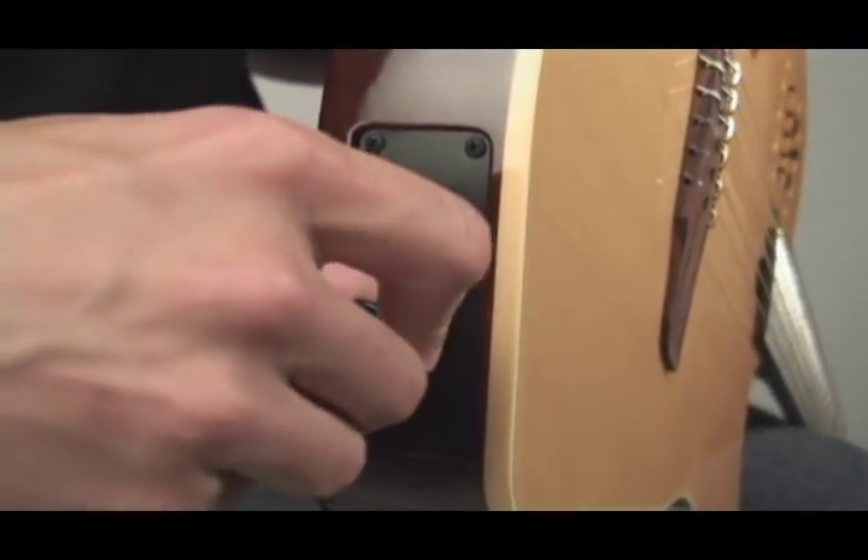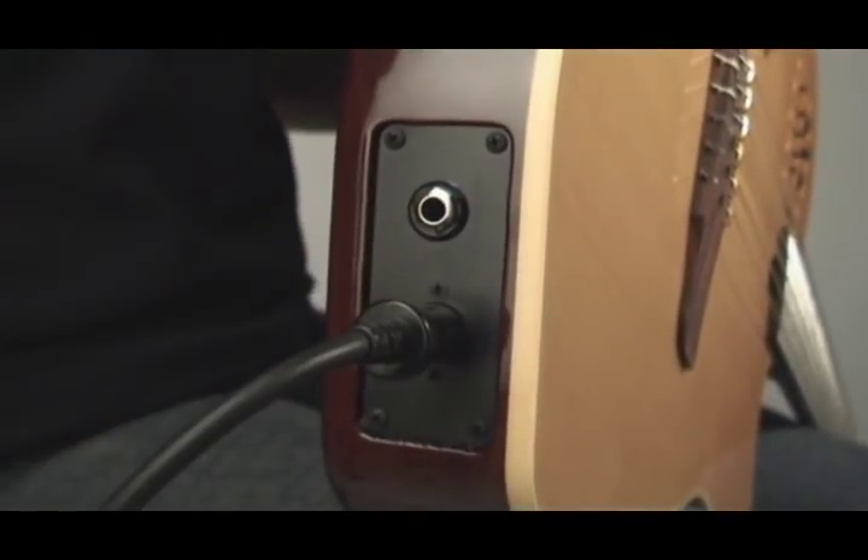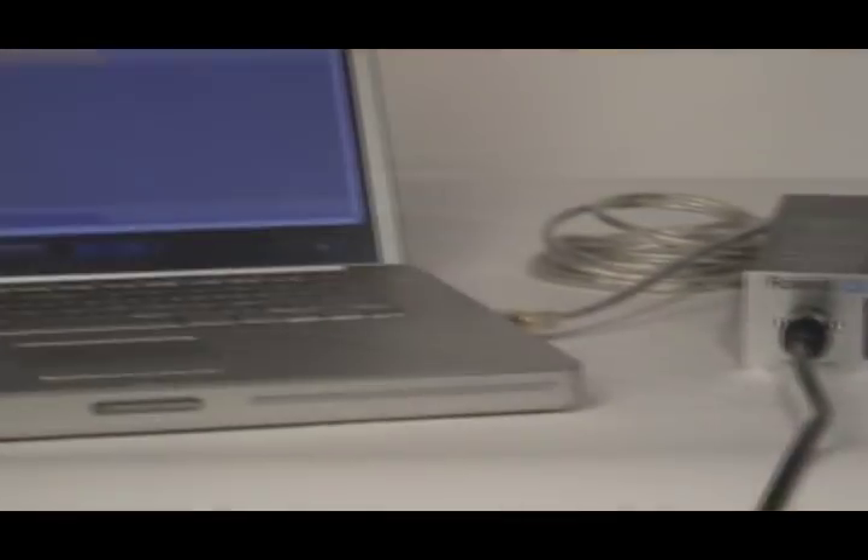Computer access. Accessing computers using the 13-pin connection is also possible. Recording, notation, and sequencing are possible by plugging the 13-pin cable into an interface such as the Roland GI20 and then to your computer. Bye for now!